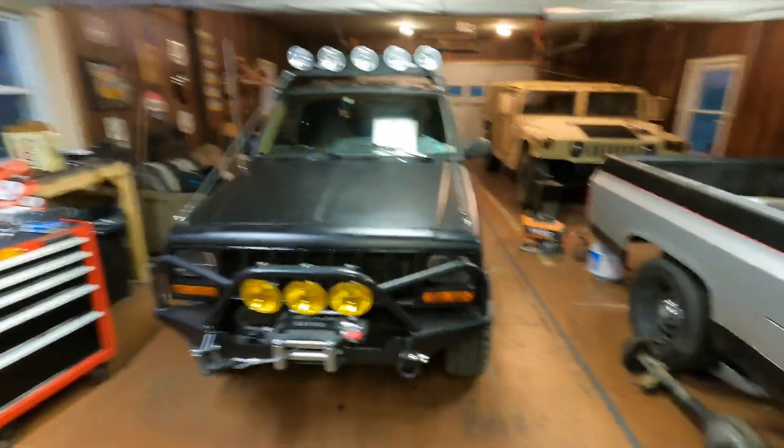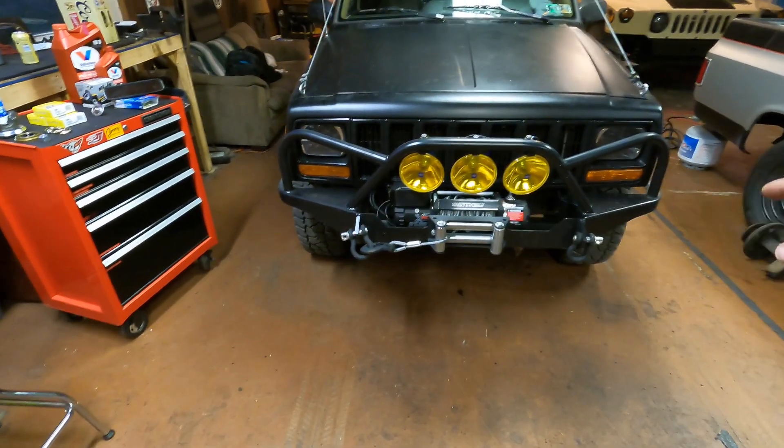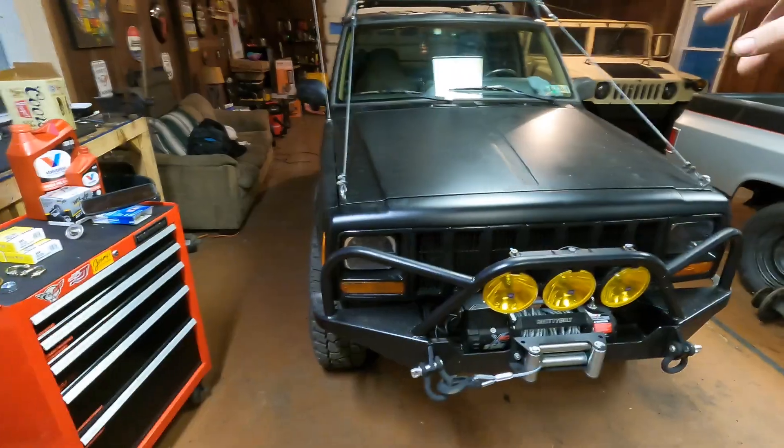Welcome back to the channel. Today we're working on the XJ, addressing the last couple of issues it has. Last year we did the whole front end - both wheel bearings, all the steering components, new ball joints, everything. And we just replaced the transmission because it was slipping real bad, so we swapped in a used one.